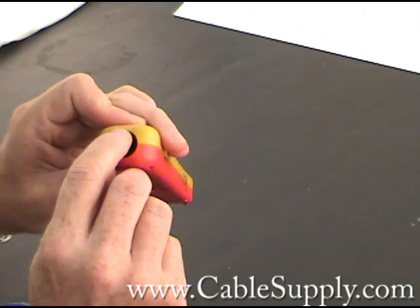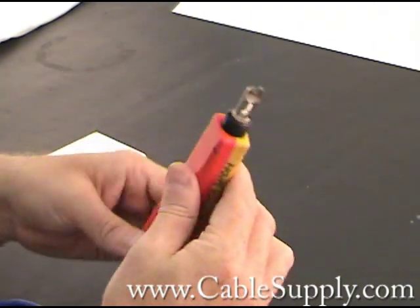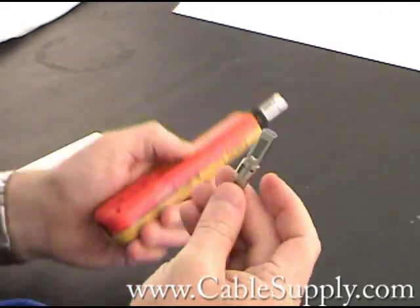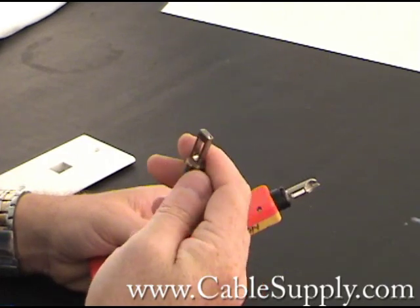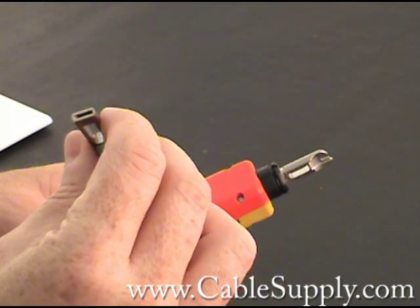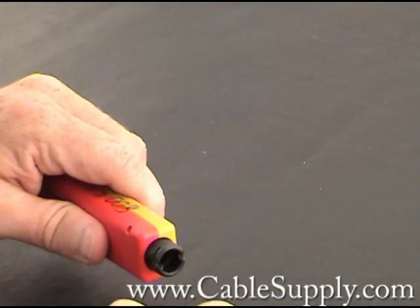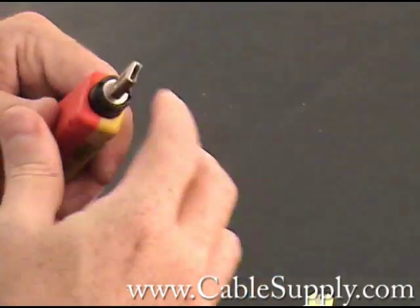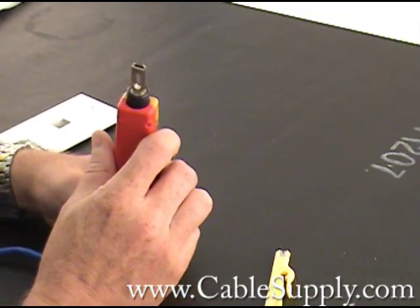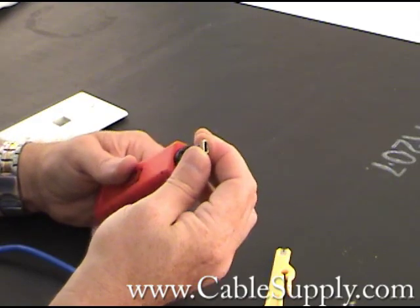You also have a storage compartment here on your punch-down tool. You turn the wheel and the piece drops out. What I keep in there is my 66-block blade. This is the non-cutting side, and that's the cutting side. You just change blades, and now I can use this on a 66-block, which is used basically for telephones and voice cables.